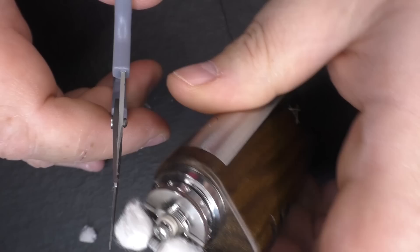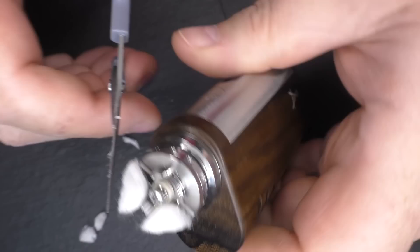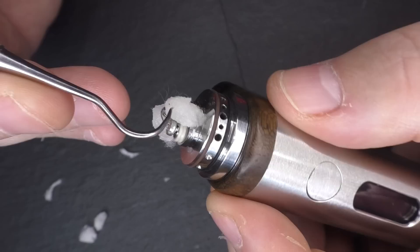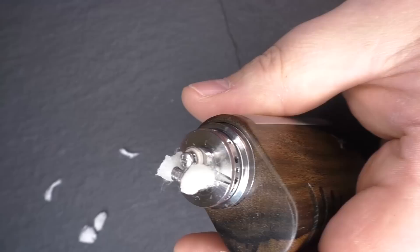Cut the cotton to the outside edge of the deck, then take it up at a 45 degree angle. You're working with a tiny chamber so you won't use much cotton. There's a cutout there — make sure your cotton threads aren't going to get caught. The cotton should come straight up and fit inside the bell. Quick pulse, then screw the chimney down.